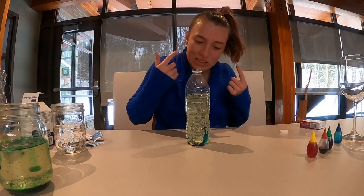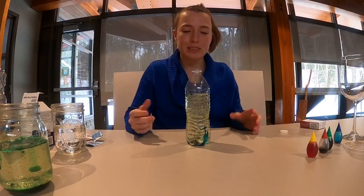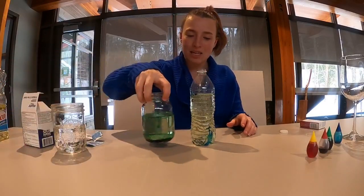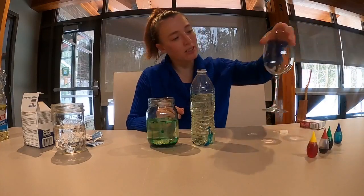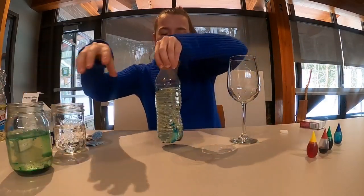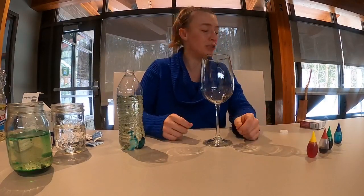I'm able to hear that reaction, which is pretty cool. It doesn't matter what container you do this in — whether it's a plastic water bottle, whether it's glass, or whether it is a champagne or wine glass — all of this will create this beautiful reaction, and you can do whatever color you want.